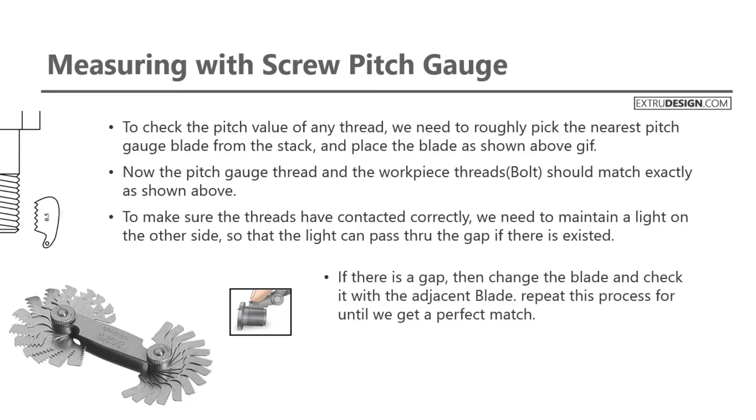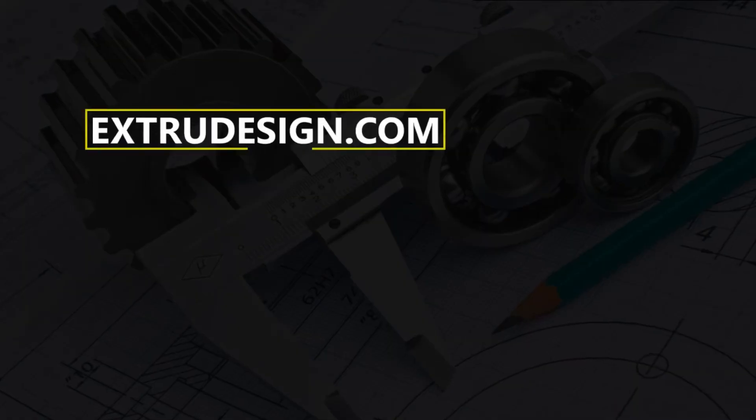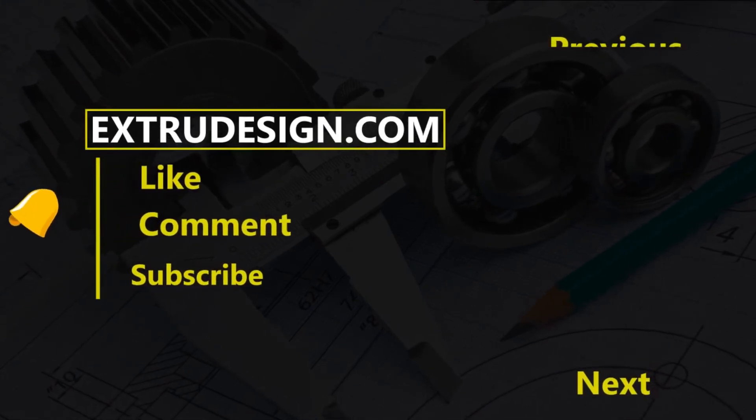This is all about the pitch gauges. Thanks for watching, see you in the next video. Please subscribe to our channel and press the bell icon to get notified.